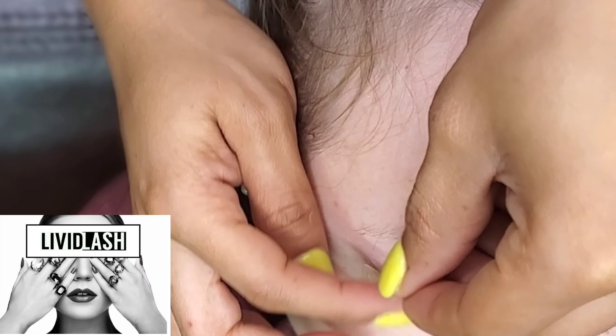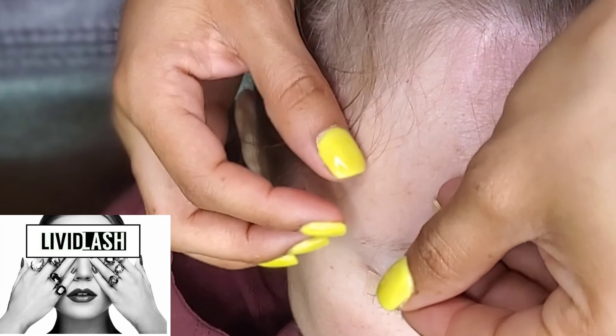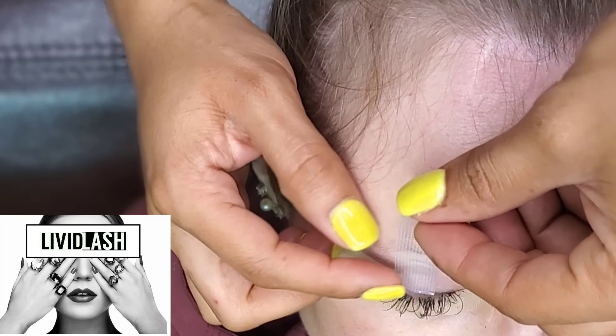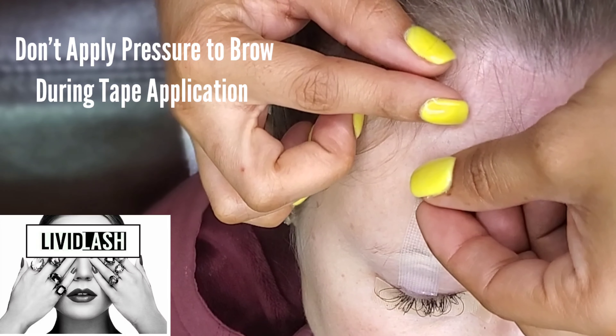I slightly secure it at the top of the eyelid, then pull the tape over the brow and secure the tape above the brow.